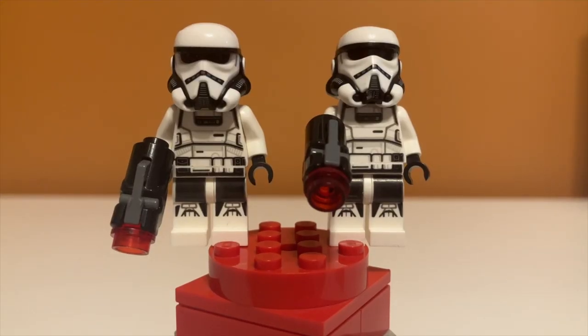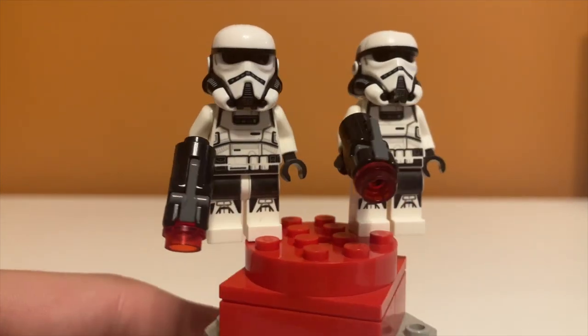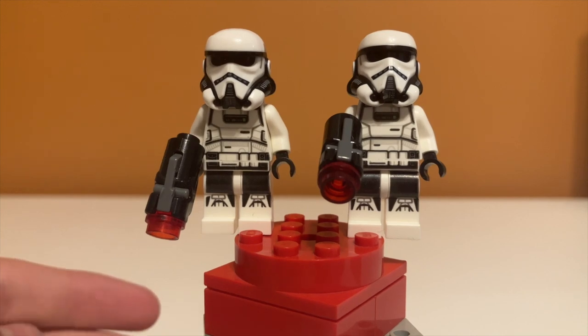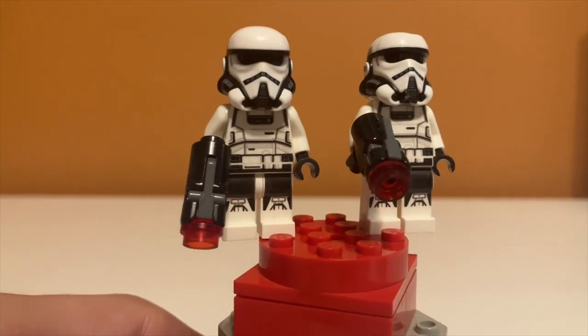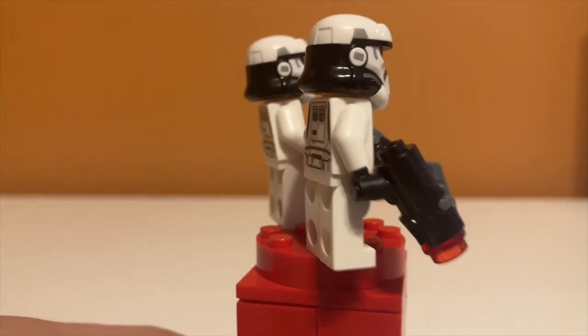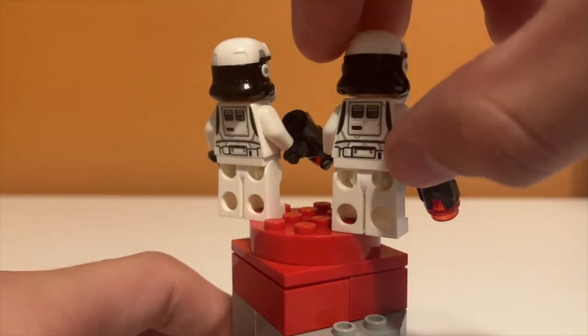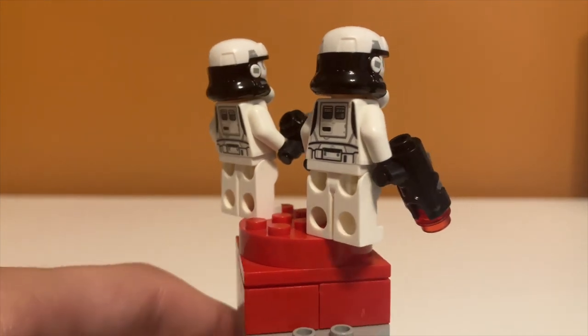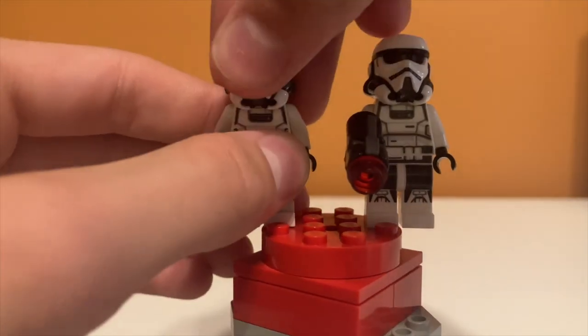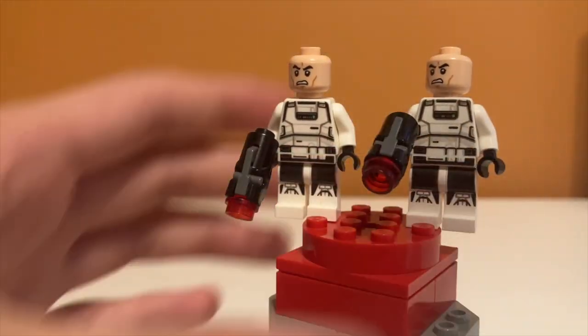Moving on to minifigures — we'll start with the two stormtroopers. I think they're called patrol stormtroopers. They appear in Solo for like one scene in the entire movie, but they look really cool. I really like this color scheme — it's great that they're making cool stormtroopers and not just cool clone troopers. One problem is the stud shooters are big and bulky. Also the leg connector piece is white instead of the usual black, which is interesting. Underneath the helmets — which is a really cool mold — you just have the normal angry face.